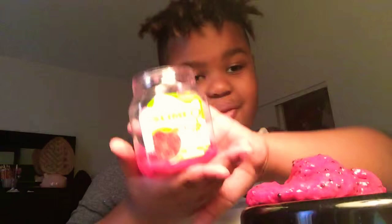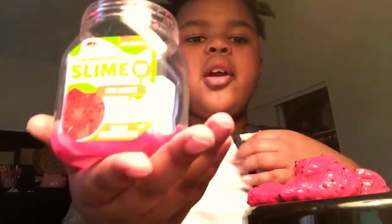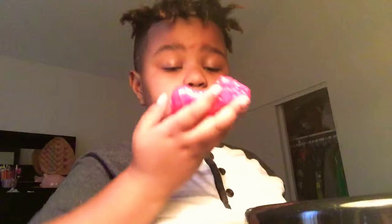Hey guys, welcome back to my channel! Today I'm reviewing a Nickelodeon slime — Nickelodeon watermelon slime with a fun scent. First off, let's smell it because it says fun scent. That's not watermelon, I don't know what it is.